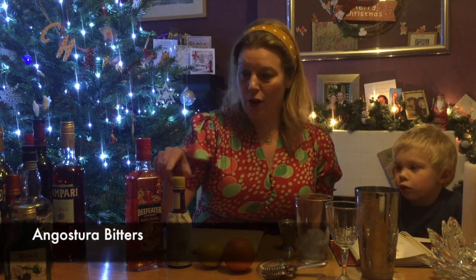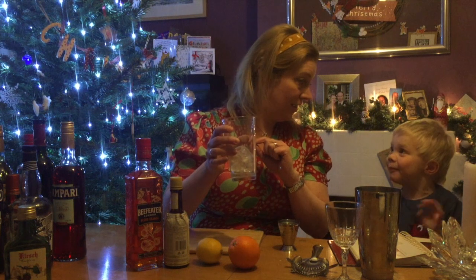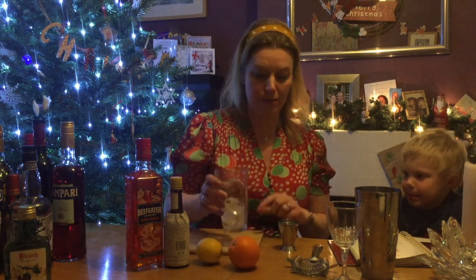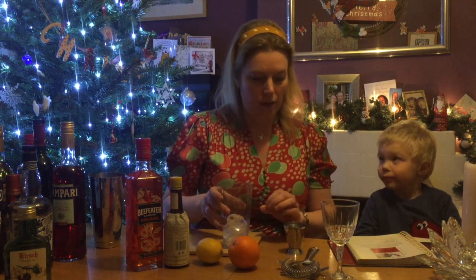We've got an orange gin — I picked up the Beefeater blood orange gin in Waitrose yesterday, which the girl on the checkout said was brilliant, so I'm looking forward to trying this one. You'll also need some Angostura bitters — no doubt at the back of your cupboard. And you'll need a quarter of a lemon, a quarter of an orange, a shaker half-filled with ice, a strainer, and a chilled glass.